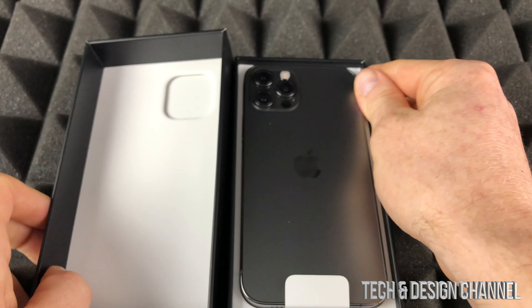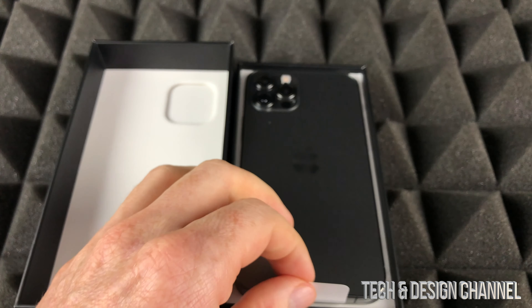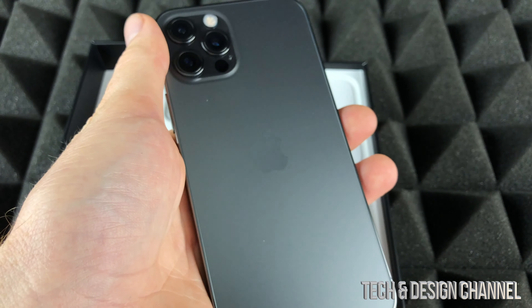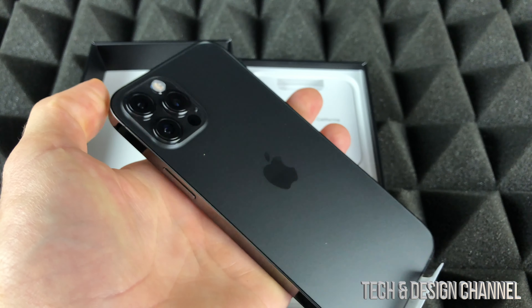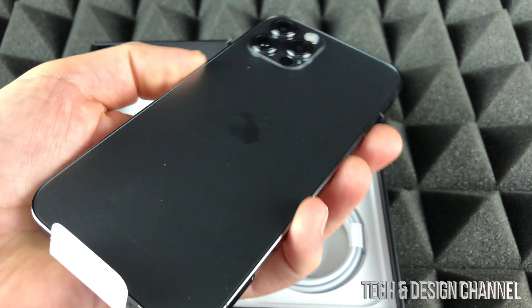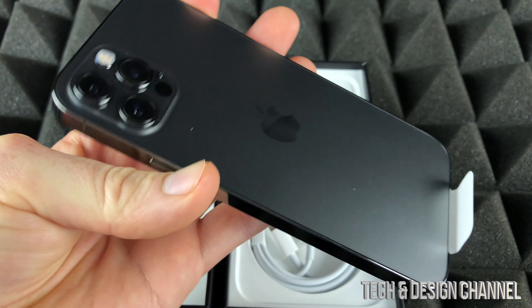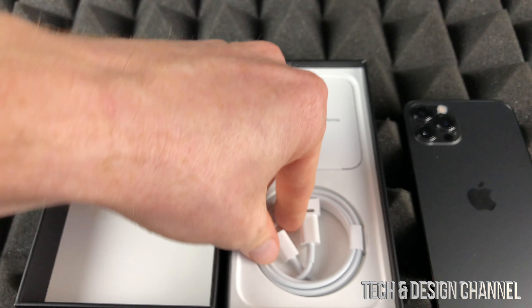Here we go. Now don't expect too many things in this unboxing because there isn't that much, but we can have a good look at the actual color so we can appreciate it. I like this a lot more than the Pacific Blue that I have from the other iPhone, so make sure to check that video out so you guys can see the difference between these colors. This one is pretty nice and sleek.